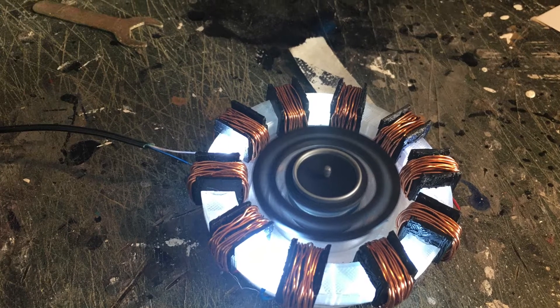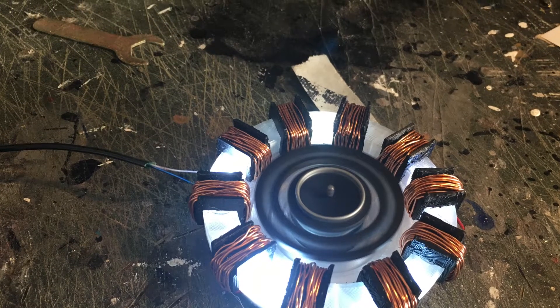I'm Ree Props and today I'm making a motorized arc reactor from Iron Man.